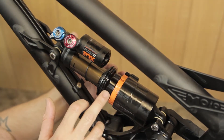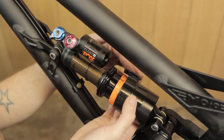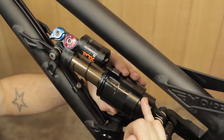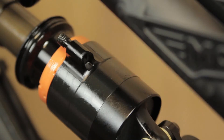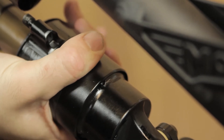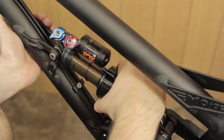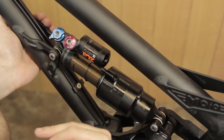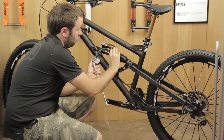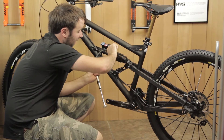When you've decided to add or remove volume spacers and you're ready to refit the air can, bring the valve core back up to the top. On the back of the air can you'll see a little locator key — just line them up and give it a little wiggle back on. When there's no gap, rotate the whole air can towards you, away from the reservoir. Then wind your pump back on and pump your shock back up to the pressure you originally started with.